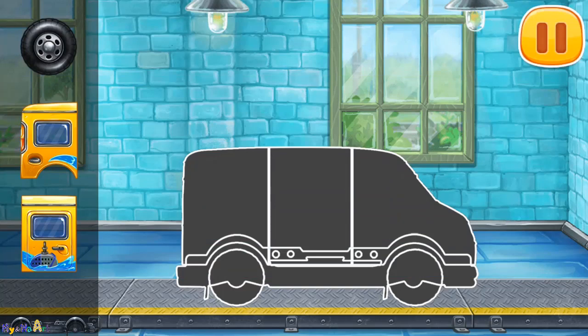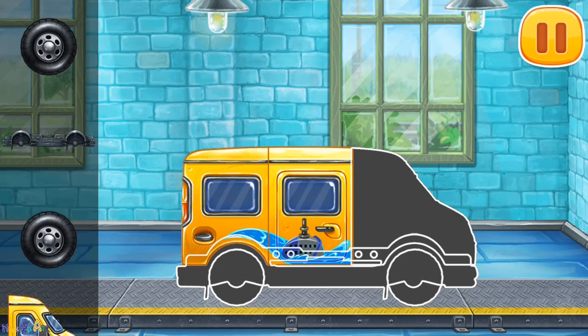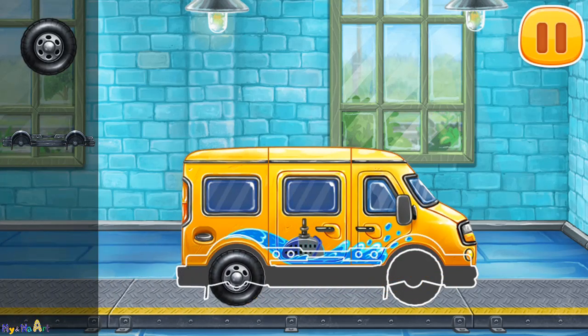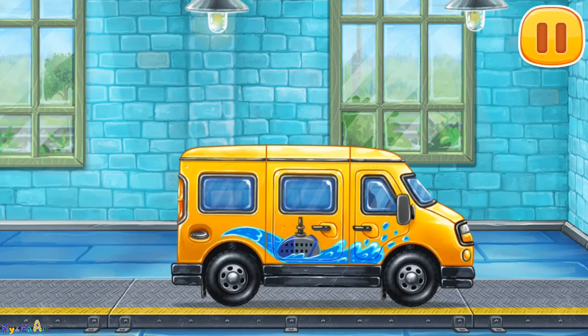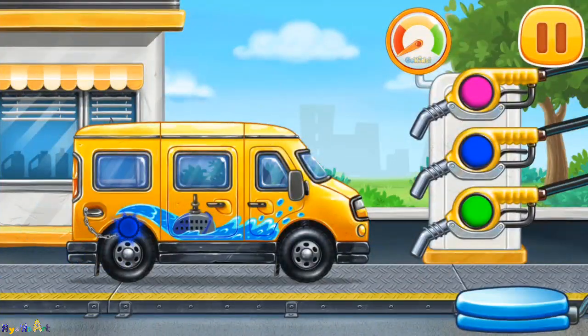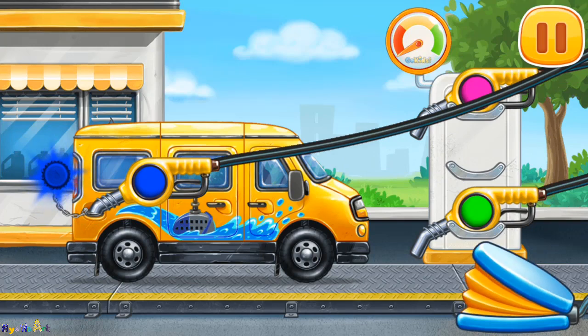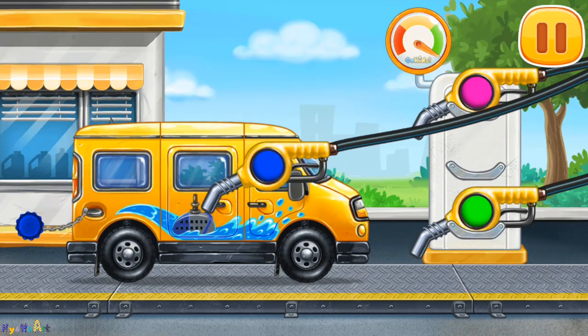We have to assemble Minivan. We did it! Now we need to fill it. Minivan. Press the pump. Ready.